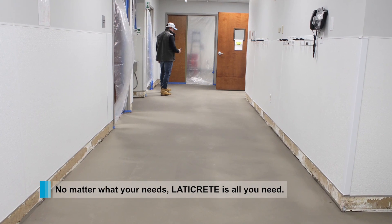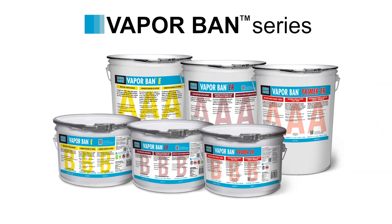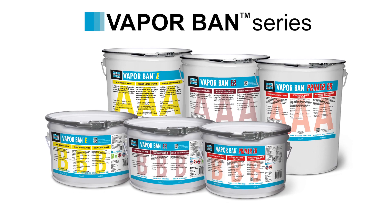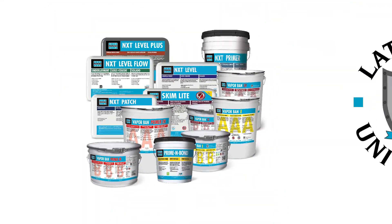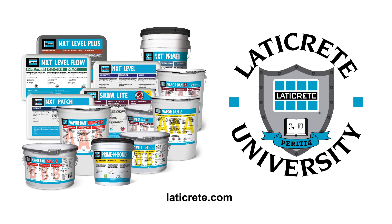No matter what your needs, LATICRETE is all you need. The VaporBan series of moisture mitigation is the preferred choice by experienced contractors nationwide. Learn more about our products at LATICRETE.com and by viewing our comprehensive LATICRETE University video tutorials.